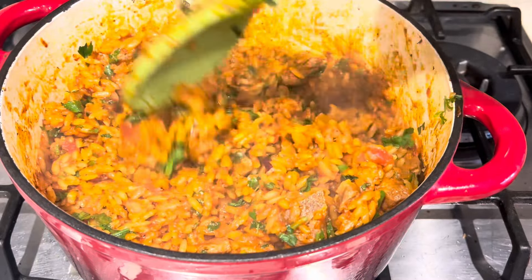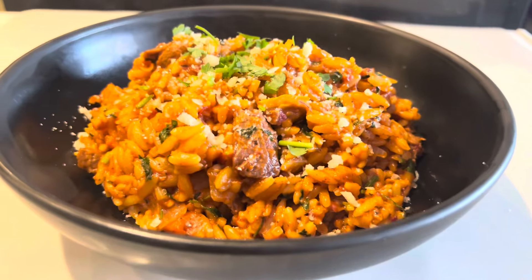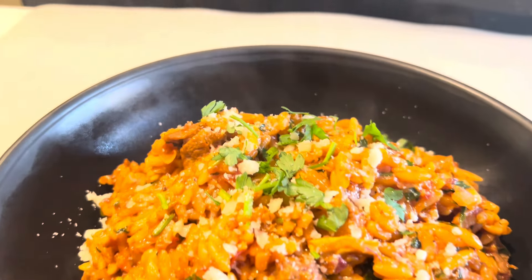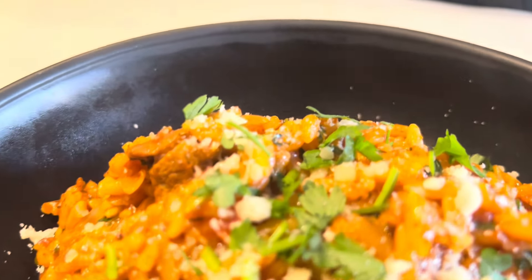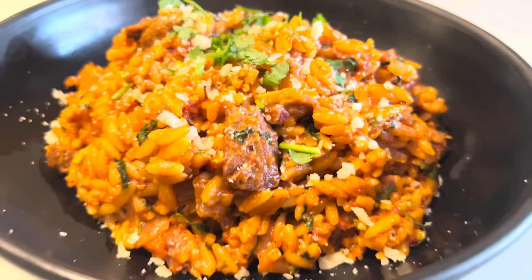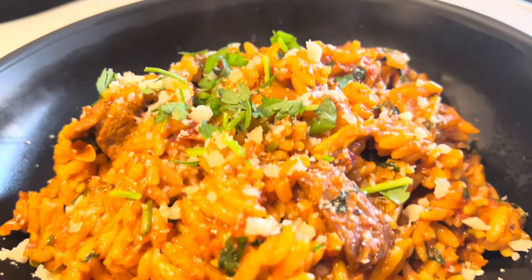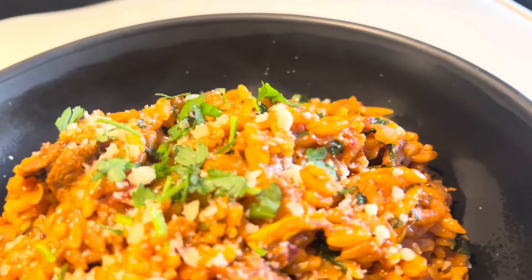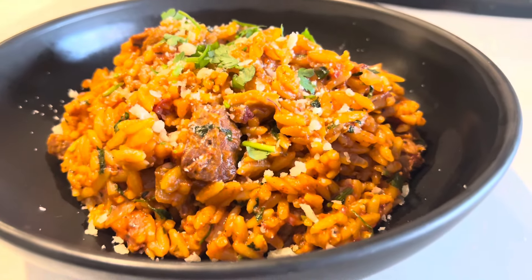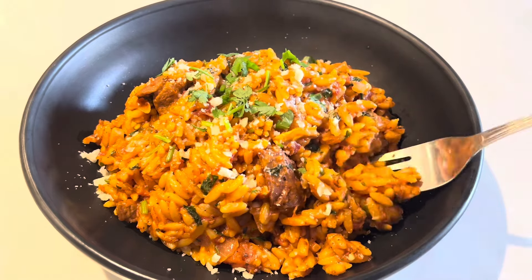Hello guys, welcome back to Nana's Food World! Today we are making a pasta recipe — it's not jollof rice, it's pasta. If you are new here or an old subscriber coming back, thank you so much for coming. You will never regret it; this is a really nice recipe that you are going to love. It's delicious and easy to do, so come along with me. Just look at that — it's absolutely yummy!